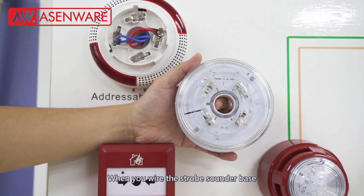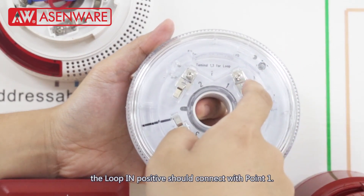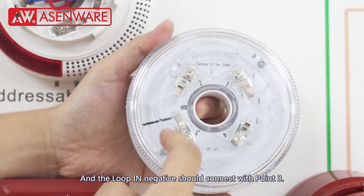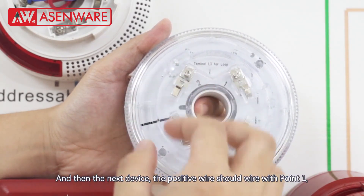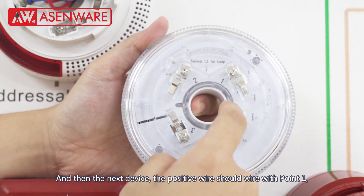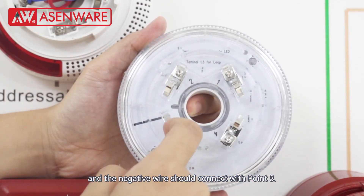When you wire the base with the FP-300 fire alarm system, the loop-in positive should connect with point one and the loop-in negative should connect with point three. And then for the next devices, the positive should connect with point one and the negative should connect with point three.